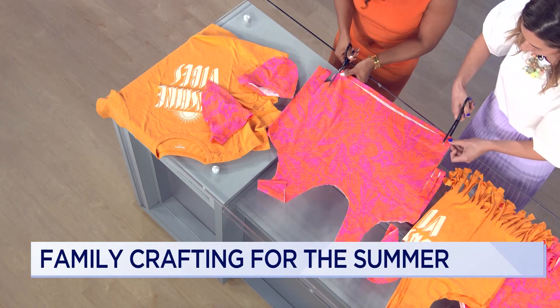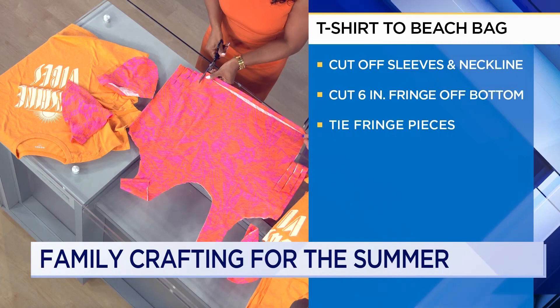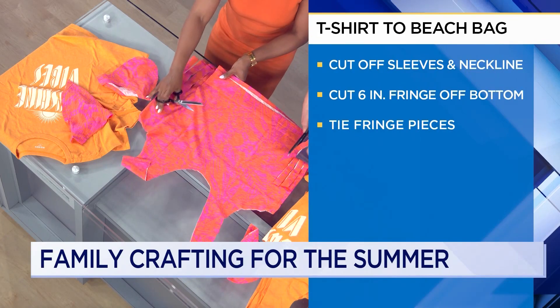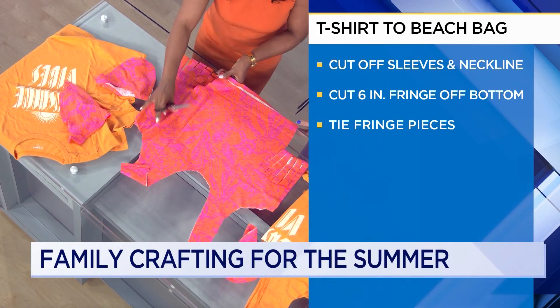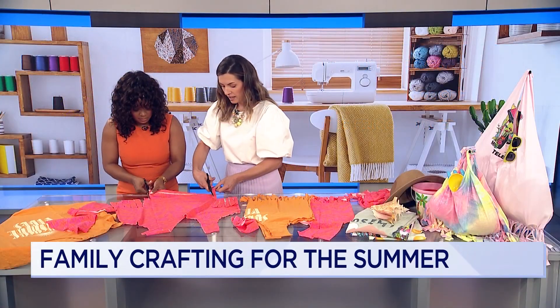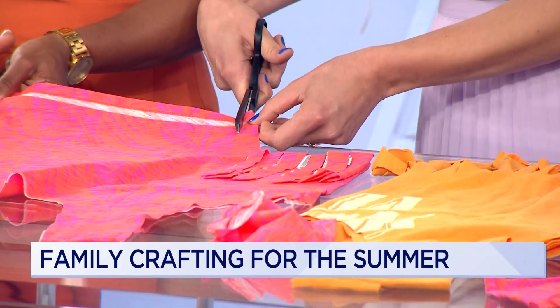Tell us a little bit about The Fashion Class. I've been doing this for 13 years on the Upper East Side, and I teach kids how to sew. Kids make their own clothing in my classes. I do summer camps and birthday parties as well — it's a really positive, fun environment for creativity. We start as young as two years old, working primarily with children but also with adults.